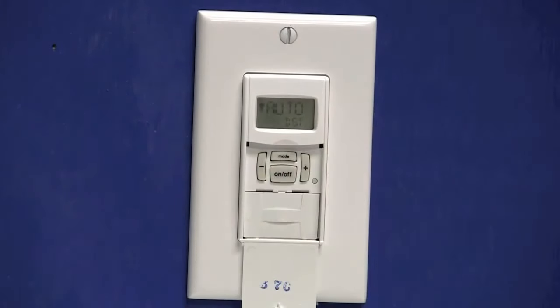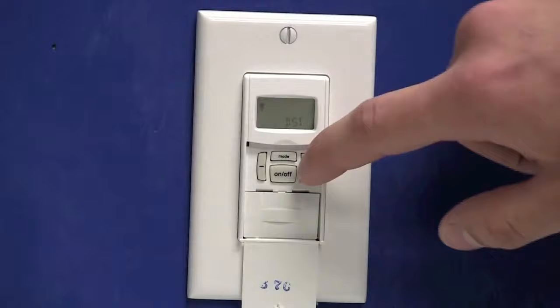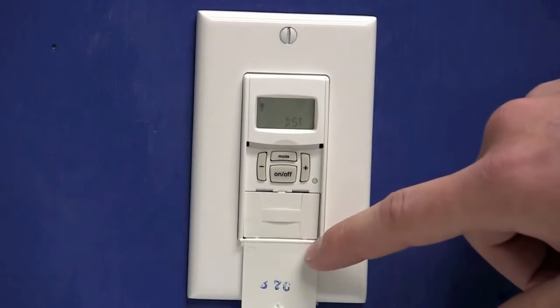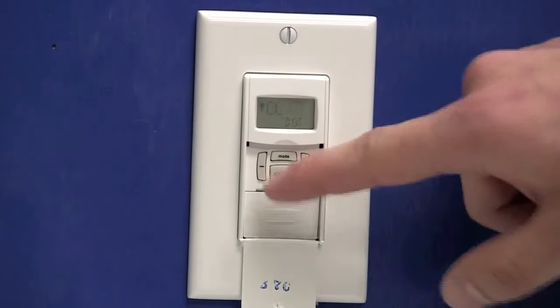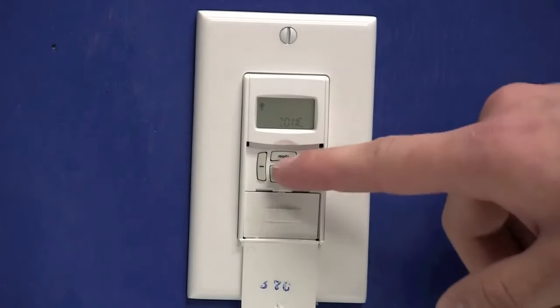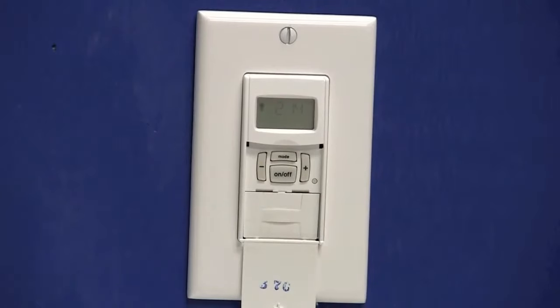We'll press the on-off button — that'll show auto DST. If you use daylight savings time, you will want to select auto. If you do not use daylight savings time where you live, you can use the plus or minus key to select manual. Once you have selected your DST settings, press the on-off button — that'll move you to the zone. Since we're programming a fixed schedule, we do not need to set the zone, so we'll press the mode button, which will display PGM on the screen for program.